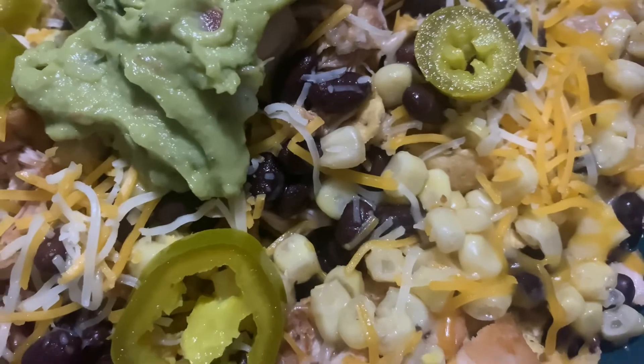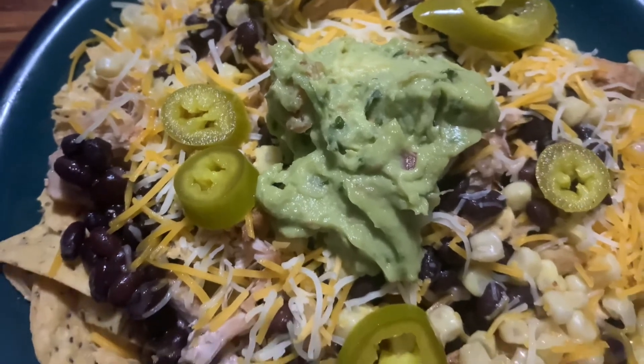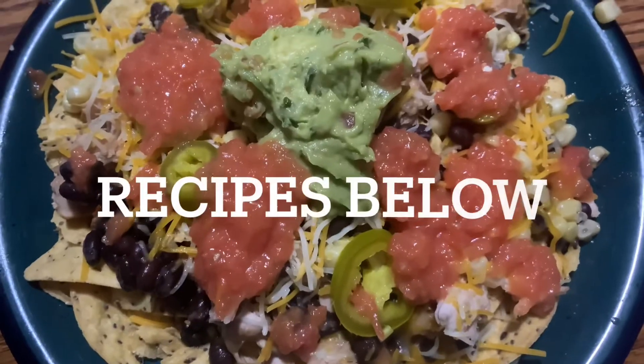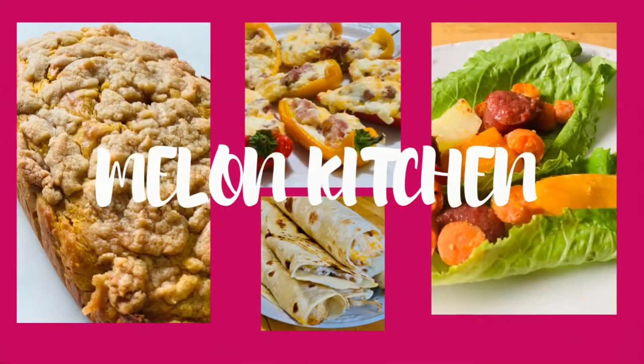I added pickled jalapeño, corn, beans, chicken, guacamole, and some salsa I had made the night before. And that was just a yummy dinner. If you like that salsa recipe, I'll link it in the description.